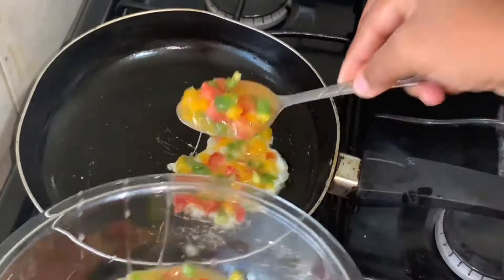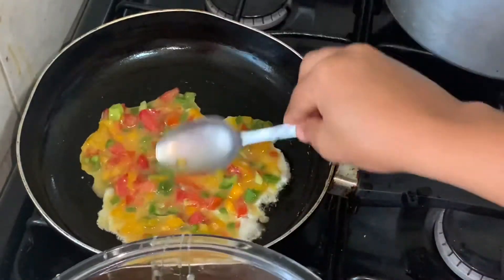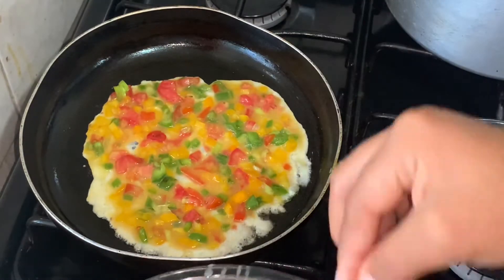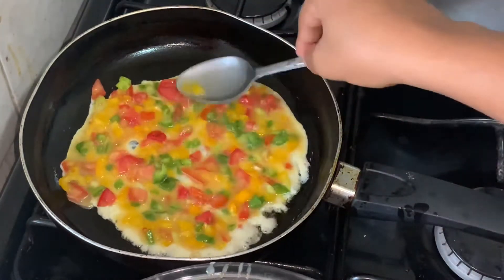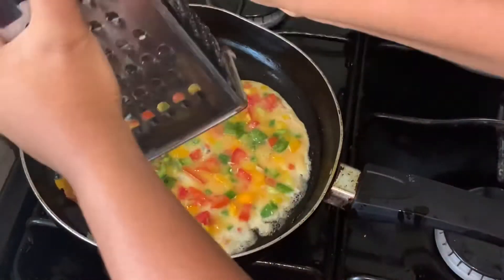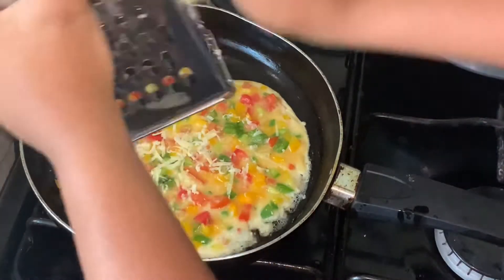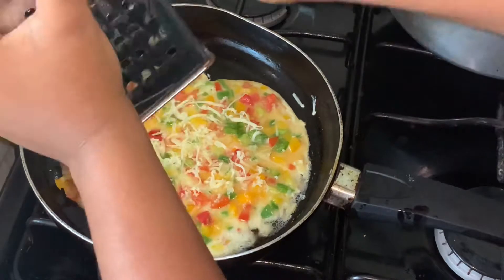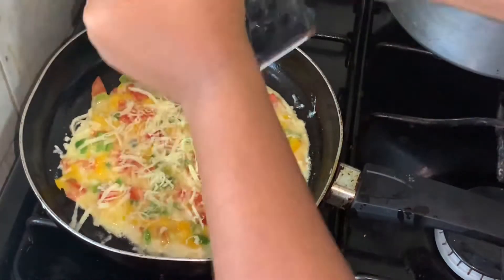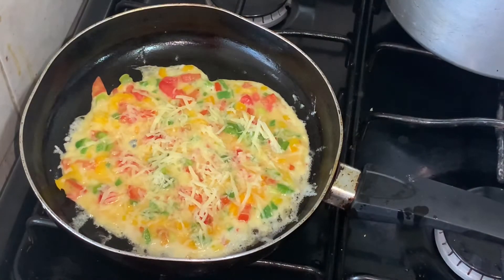Add about a teaspoon of oil to the frying pan, or you can use butter if you prefer. You don't want to add a lot of the egg mixture — just a little bit — because you want the egg to have the same spread as the tortilla. It's best to use a small frying pan. Then grate some cheddar cheese and allow it to melt.